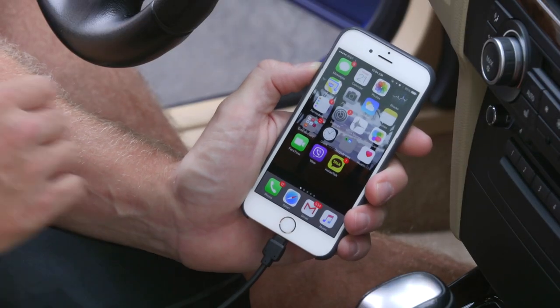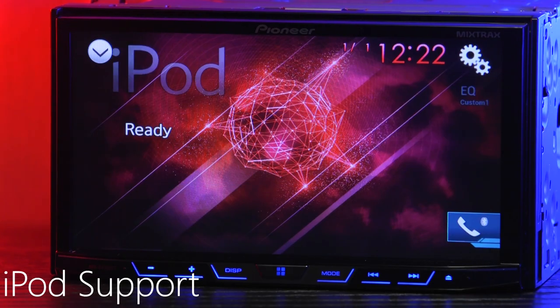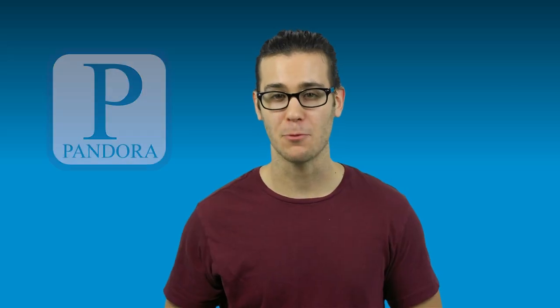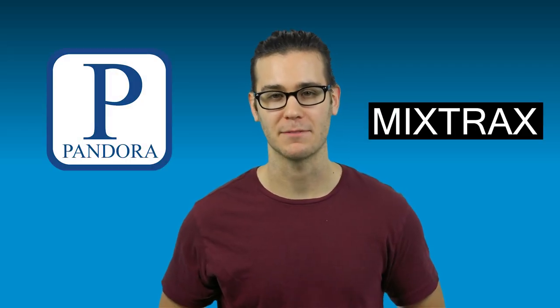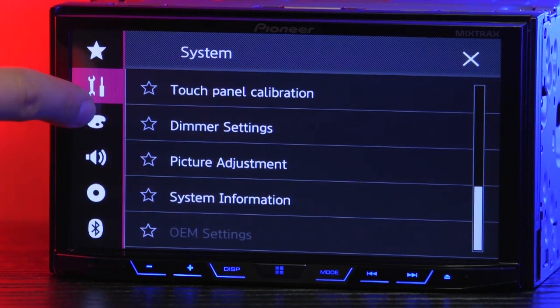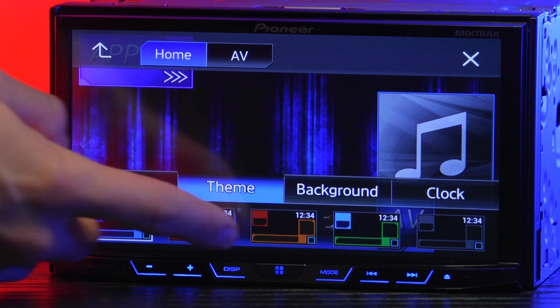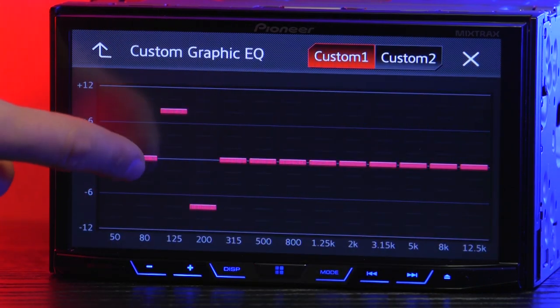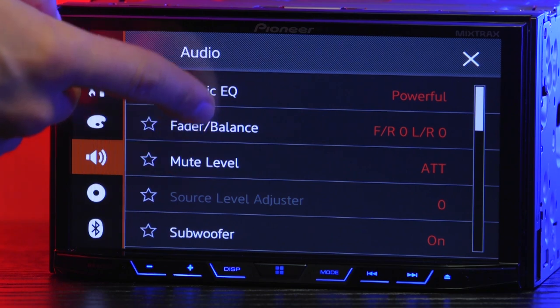Simply connect an iPod to the included USB extension and stream music from your own personal library. This radio is also Pandora and Mixtracks ready. The AVH-X4700BS puts you in charge of countless radio settings such as backgrounds and color themes, choosing and creating your own EQ, and even adjusting subwoofer levels.